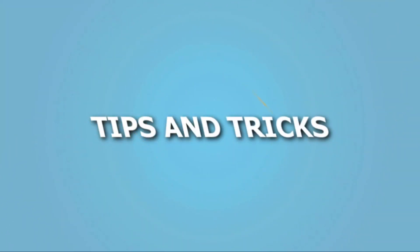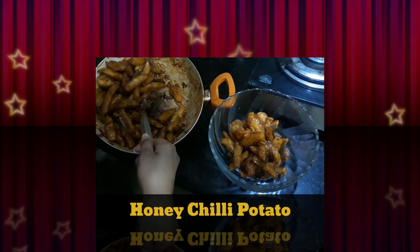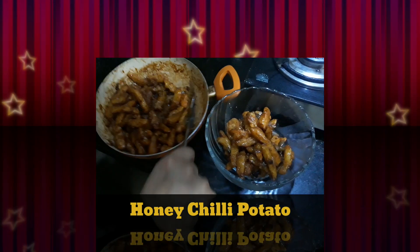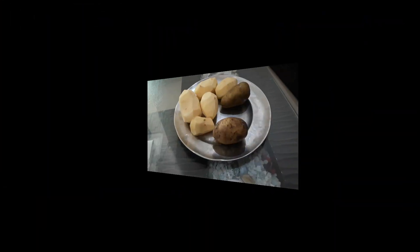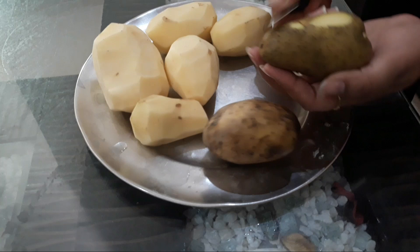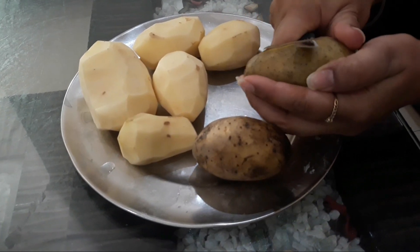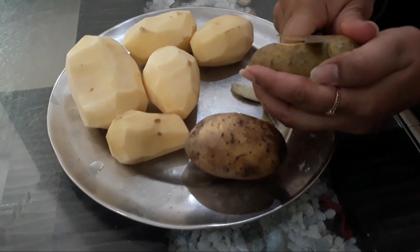Hello everyone and welcome to our channel. In today's video, I'll be making honey chili potato. It's lockdown time and WhatsApp and Instagram stories are filled with a lot of dishes. So let's see how we will make it and then eat it, because we are also capable of making it like a chef. So, we are making honey chili potato.